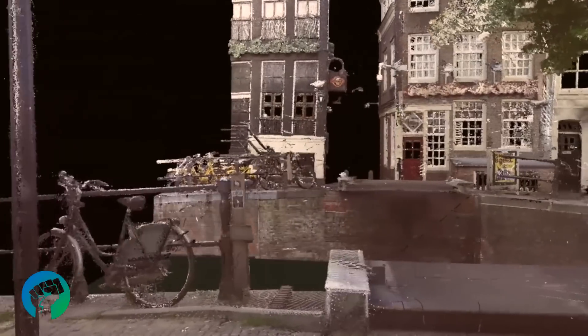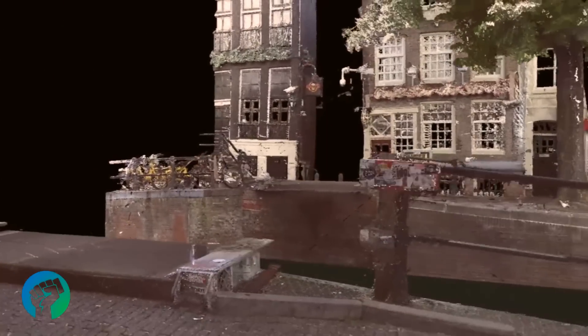The bridge also includes a smart sensor network to verify its structural integrity. Before the bridge could be built, a virtual replica had to be created for stress testing.